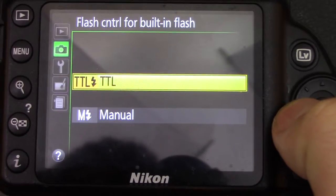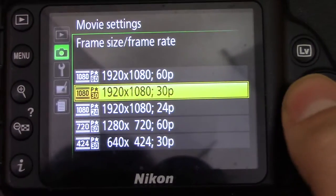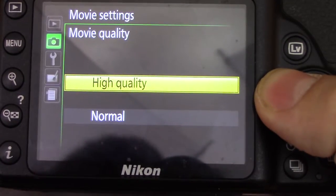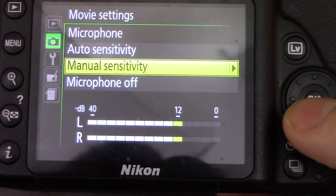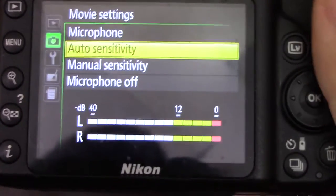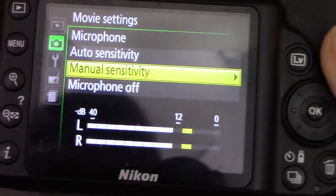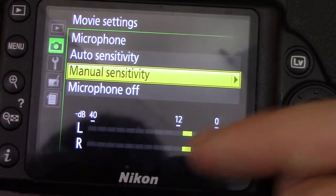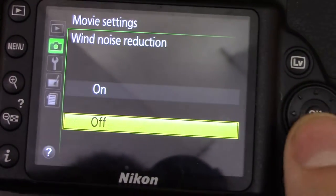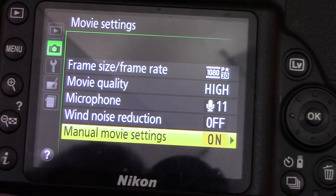Metering options: matrix metering and center-weighted — basically just where it tries to focus. Flash control for built-in flash: TTL (automatic) or manual. Then movie settings: frame rate, size goes all the way up to 1080 at 60fps, and movie quality is set to high. Microphone is at 11 so it's not all the way up to avoid clipping. When I tap the mic it stays just below the clip point. You can also turn the microphone off entirely. Wind noise reduction is there for the built-in mic.